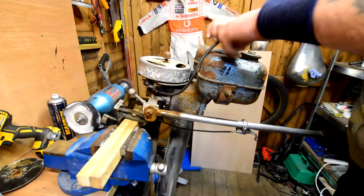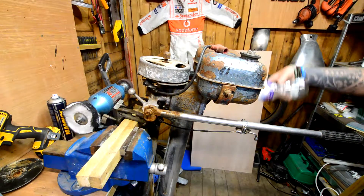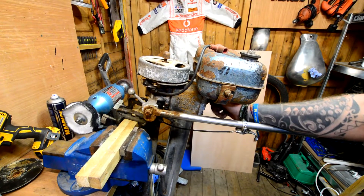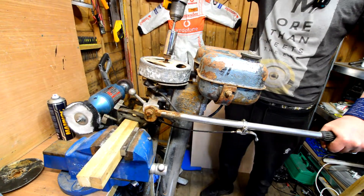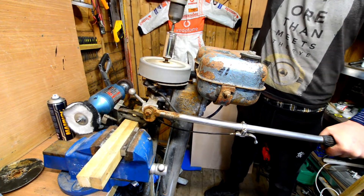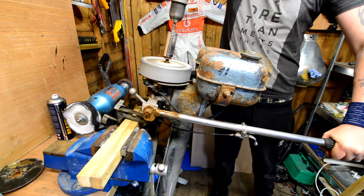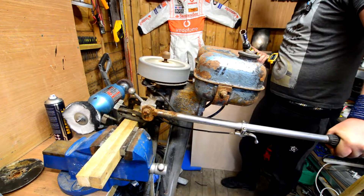Close the points gap a little bit and now I've got spark. Bit of fuel straight into the cylinder, plug in. That's what we want — we've got a bit of fuel firing. That's what we want!